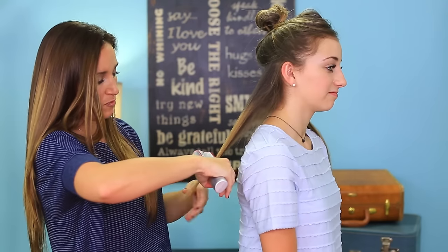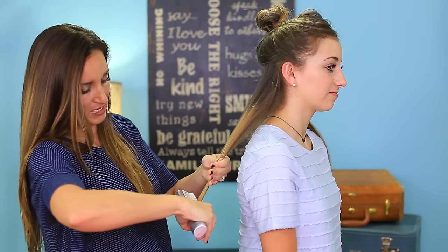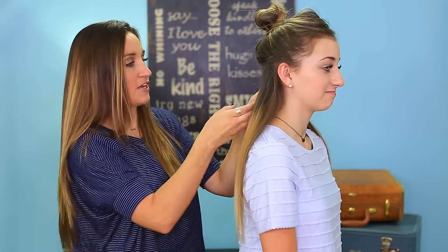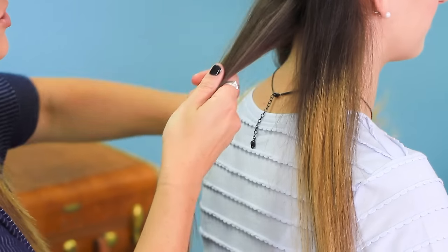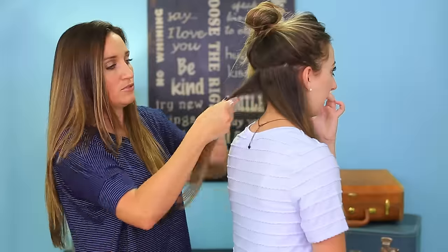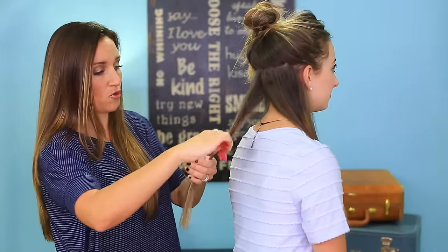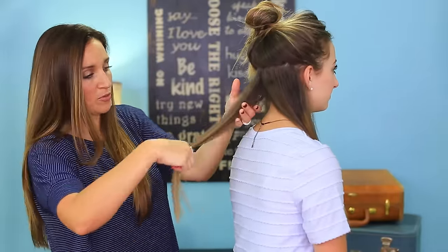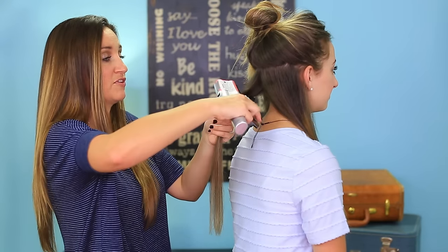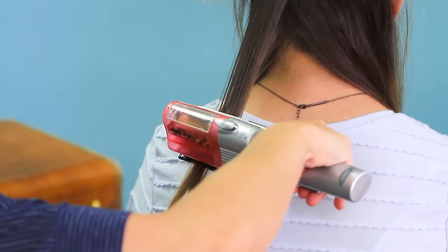You can go over it even more than once if you feel like you didn't get a good pass the first time. Now we're going to get another section and continue to do the same thing. If your hair isn't already smooth then you want to just comb it out beforehand, because you really want to make sure the Split Ender runs very smoothly through the hair — which it is on Brooklyn's.